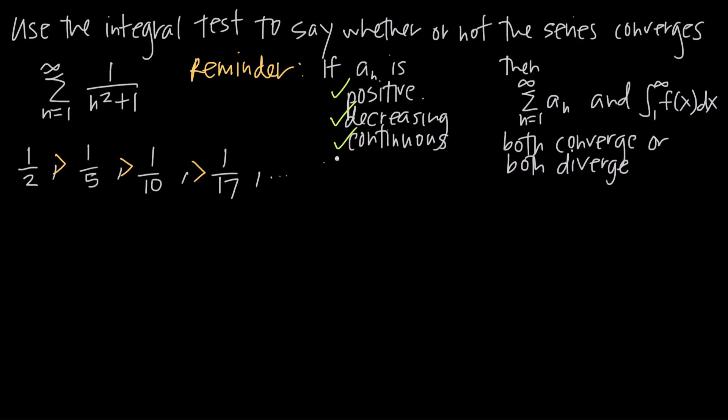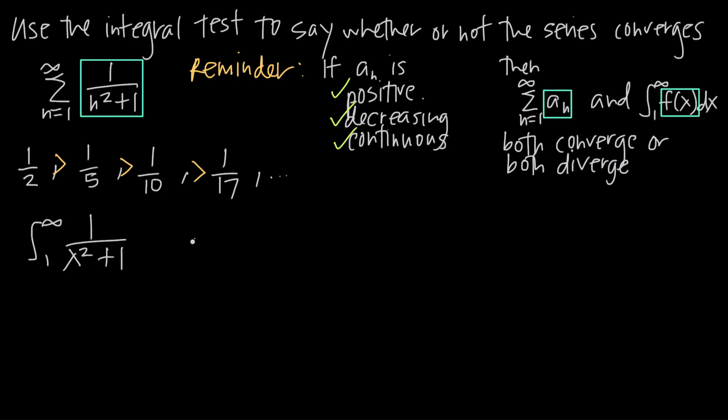To use the integral test, I set a sub n equal to f of x. I take the series value — 1 over n squared plus 1 — and plug it into the integral, changing the variable from n to x. So I have the integral from 1 to infinity of 1 over x squared plus 1 dx. Now I need to evaluate this integral to determine whether it converges or diverges.